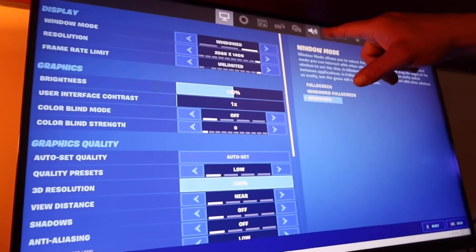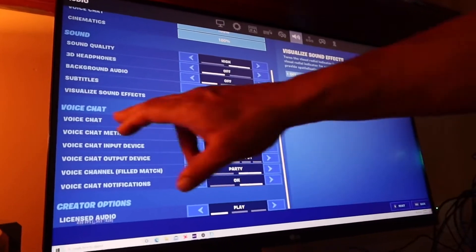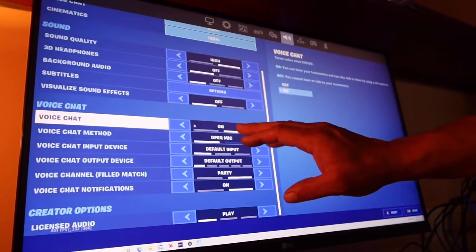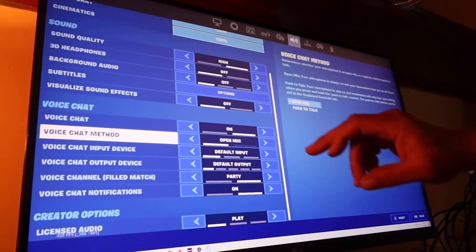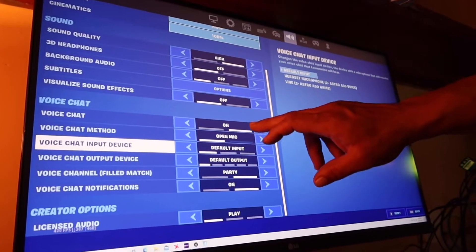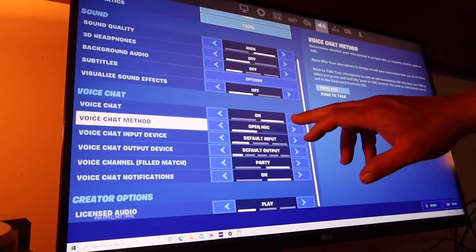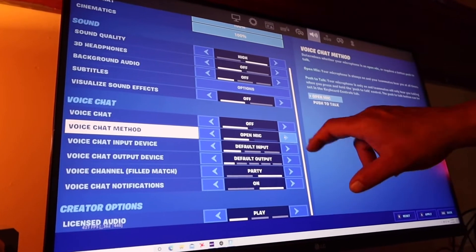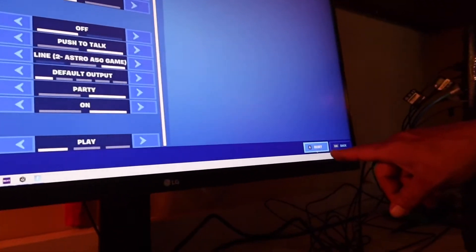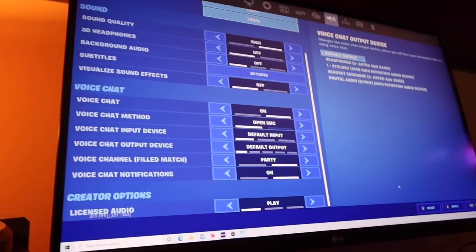Then go to the speaker icon — Audio. Scroll down to Voice Chat. The first three options here are the important ones. It should be on Open Mic and Default Input. What you want to do is turn it off — switch Open Mic over to Push to Talk, switch the input over to something else, and press Apply. Then go back and turn it back on: Open Mic, Default Input, and press Apply again.